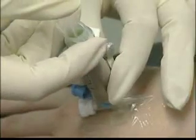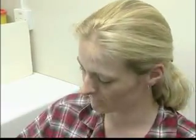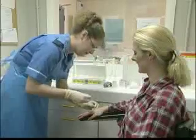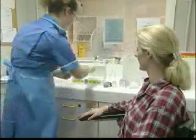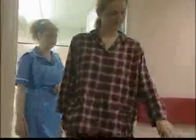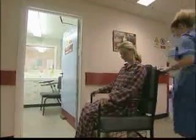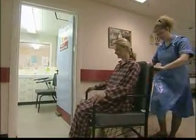A lead-covered syringe offers protection to the personnel performing the injection. The time between the injection of the radiopharmaceutical and imaging depends on the specific procedure. In some cases, imaging is carried out immediately; in others, there can be a delay of several hours.